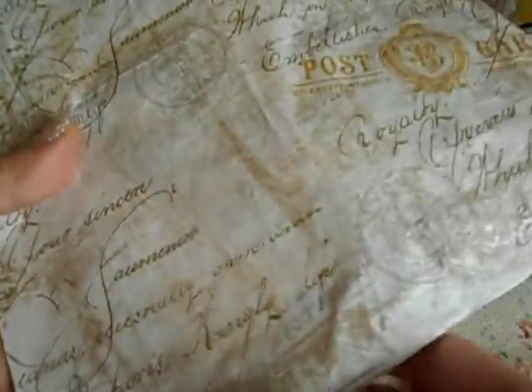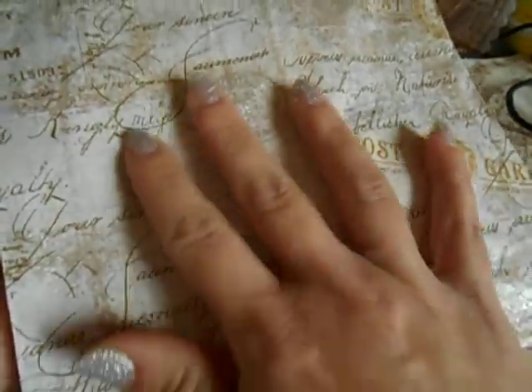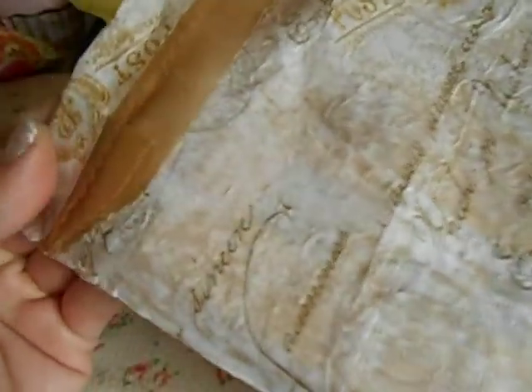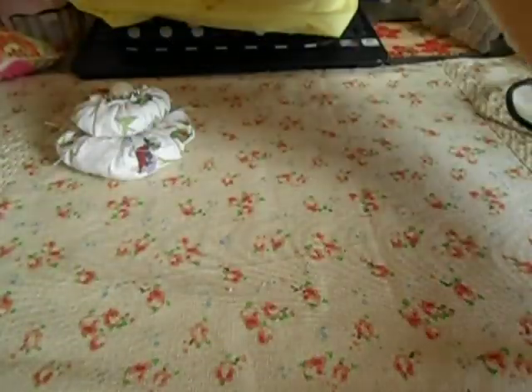And then she totally made this bag — I believe out of napkins — and that is the coolest idea! I love it. I have a lot of these little brown-type sacks, and I never got into the napkin thing, but when I see stuff like this it's like wow, it just gave this bag life. Gorgeous — totally reusing!